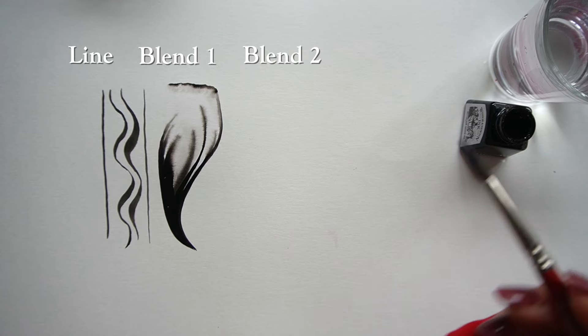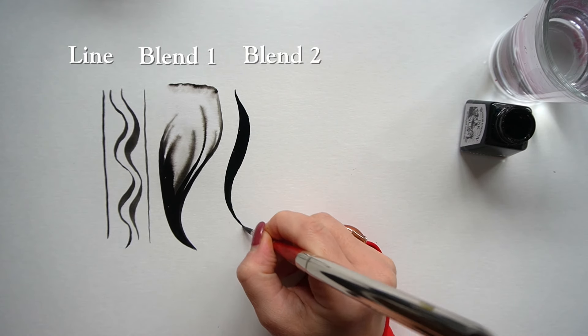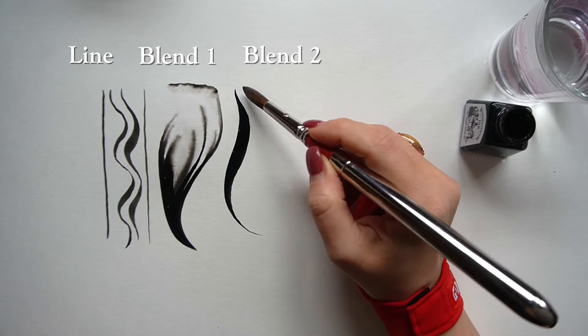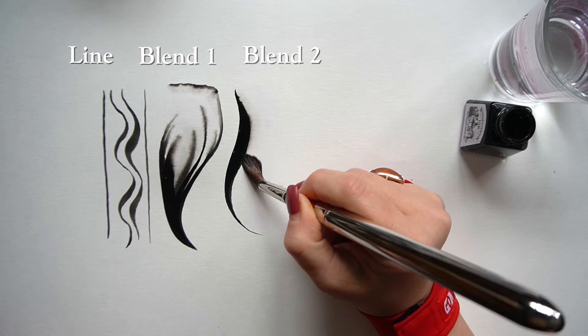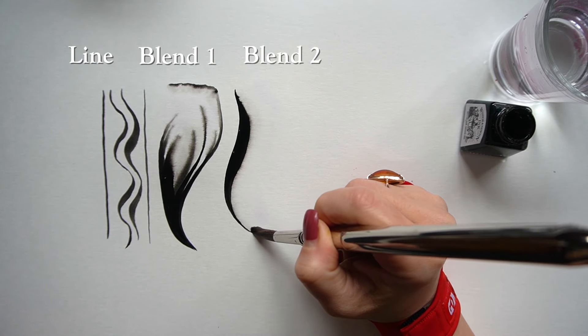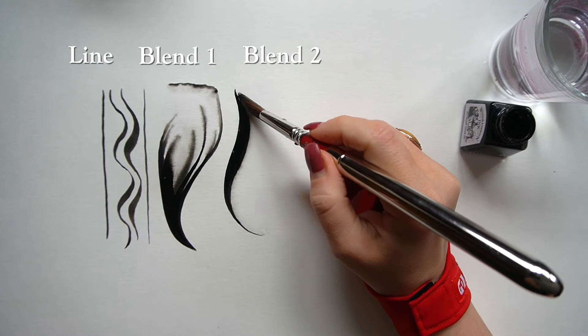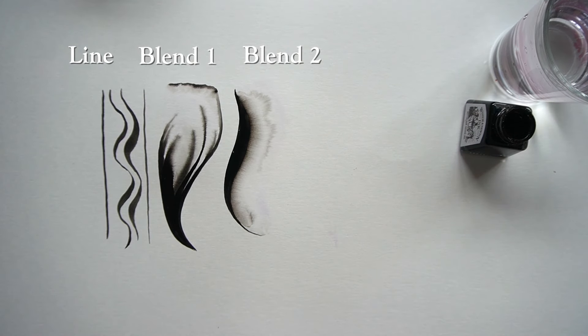Another variation is the reverse blend — basically exactly what it sounds like, done in reverse. You start by doing an ink stroke, most of the time with ink directly from the bottle so it's very saturated, and then use clear water to direct your ink where you want it to go. This technique works really well for fur and feathers.